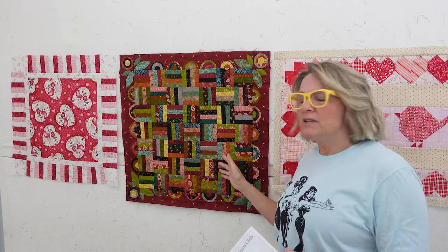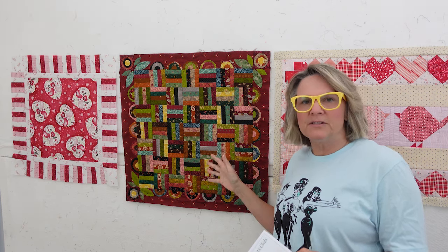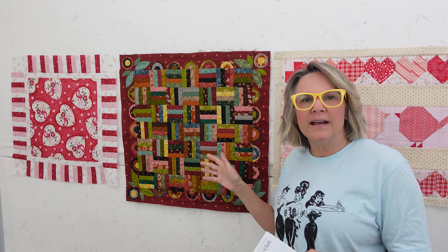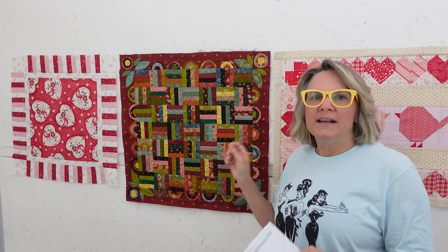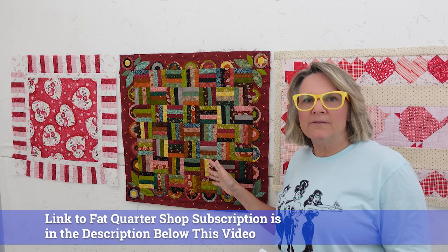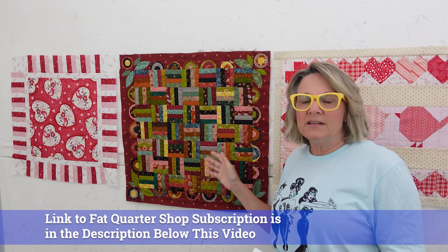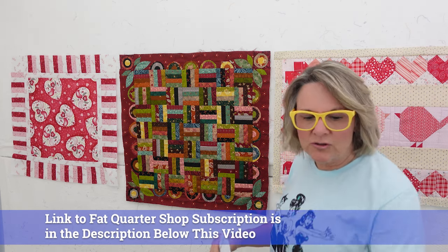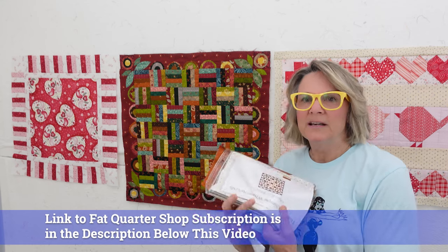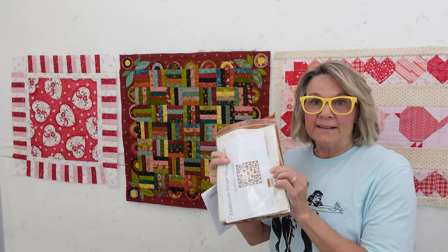I'm showing you this because I love this series of quilts. I did it two years ago and had so much fun doing it, and I couldn't wait to do it again. This is in several quilt shops. I'm going to Pat Quarter Shop for my subscription, and I've already received month two. If you watched my last box opening, you saw me open month two, and I'm hopefully going to be getting that done pretty soon.